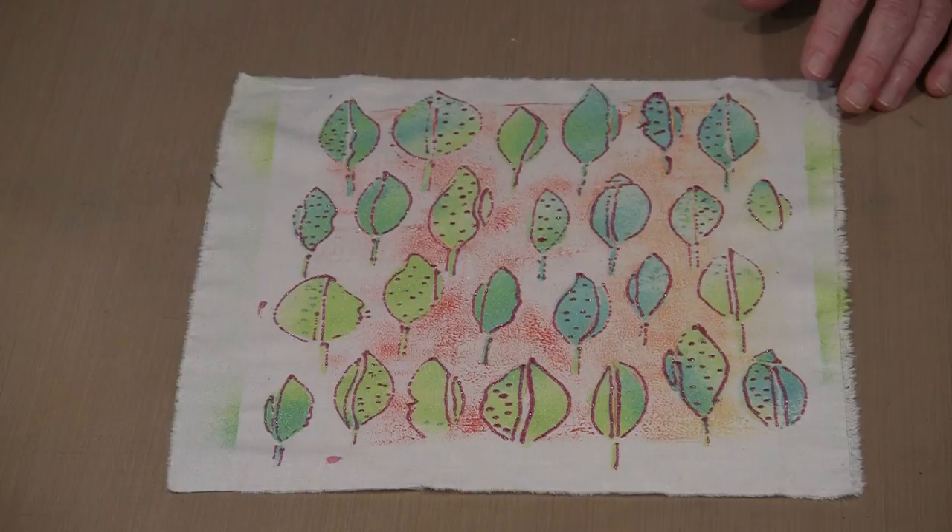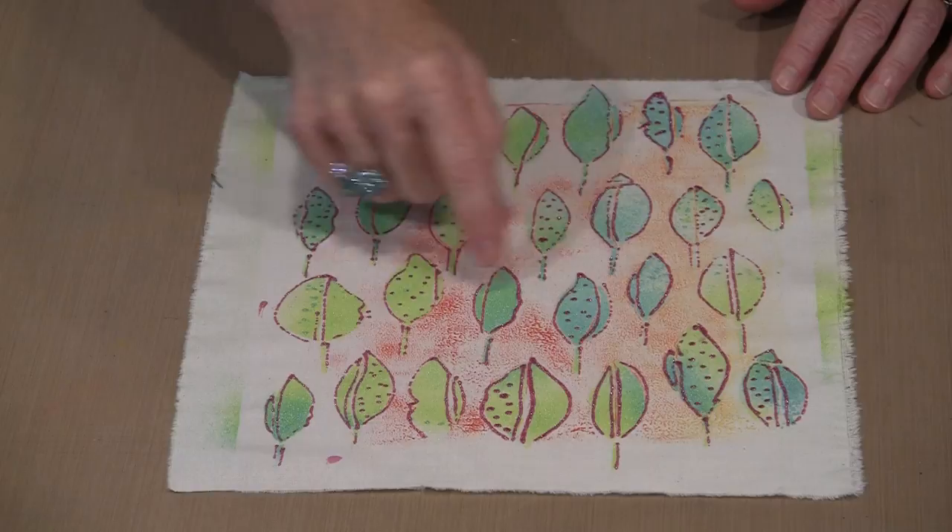Working with the shimmer sprays and the fashion sprays, one of the things I learned: see this background here? This is paint that was left on a stencil. There's that extended open time that allows you to do some really interesting things.